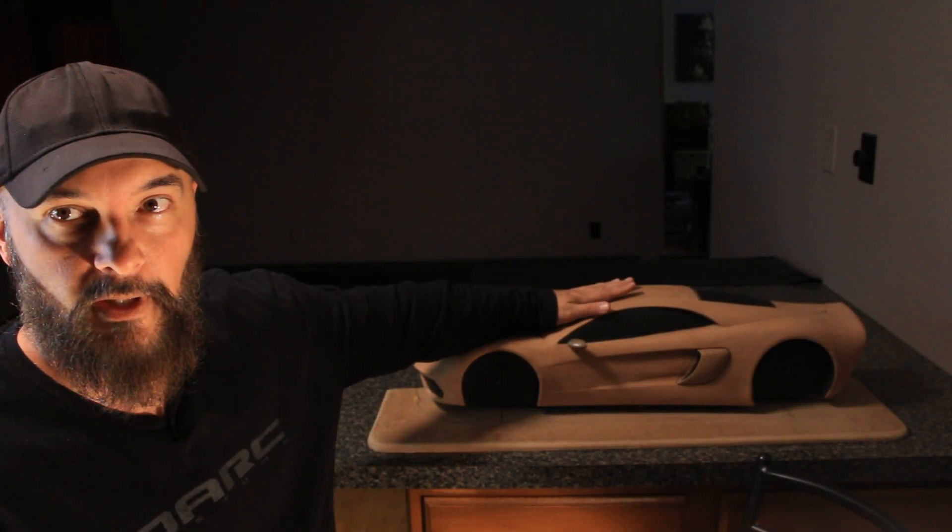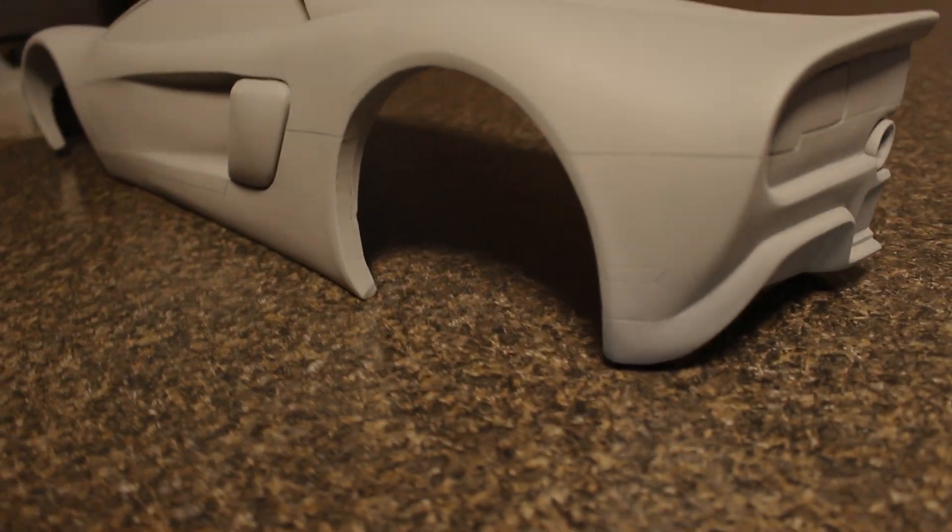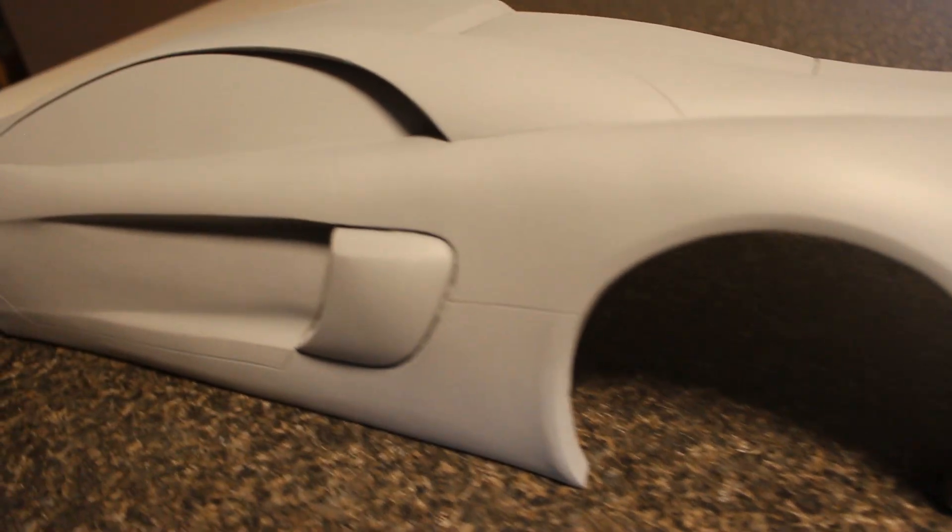Last episode in the Aurelius project I showed you my clay model of the car I designed. Before we get to building the full-size car I have to make this. Let's get started.